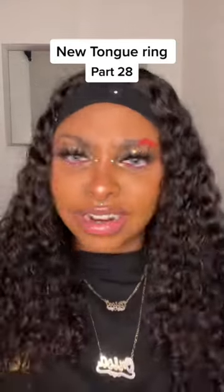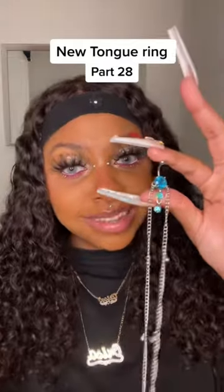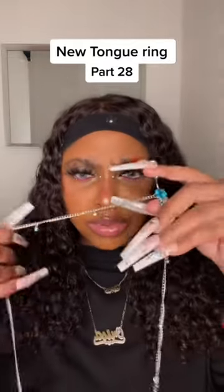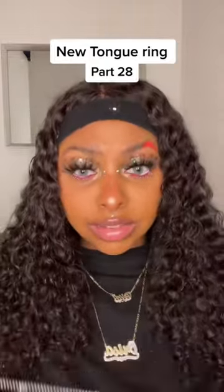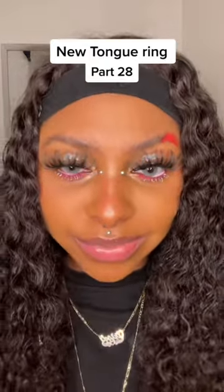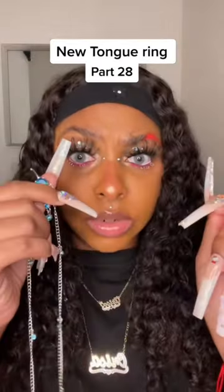So I got a new tongue ring and of course I'm gonna try it out. I'm excited about this one — it's super duper long, like have you ever seen something like this? Let's see how I put it on. The screws go in from the top, just like that. Super easy.